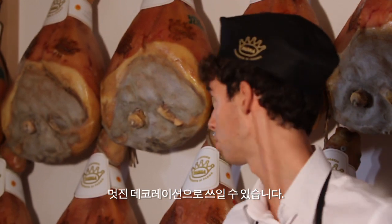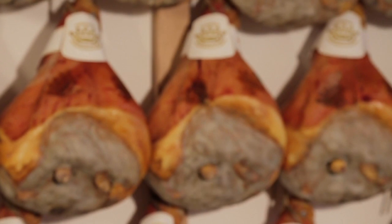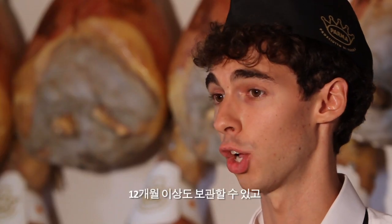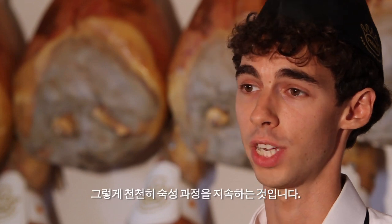Apart from anything else, it can be a wonderful piece of decoration like this. On the bone ham, if stored in the right conditions, will keep well for a long time, even beyond 12 months, continuing its slow maturing.